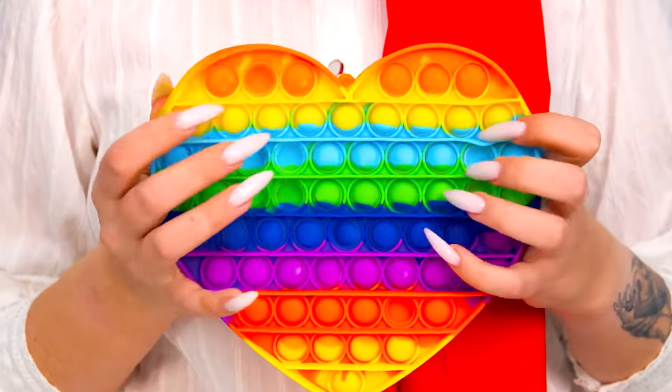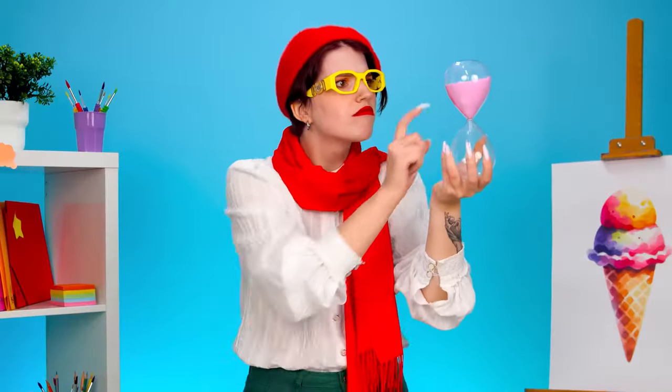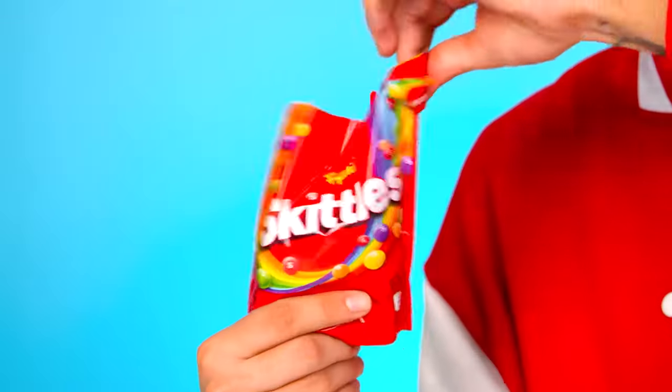This is a cute Poppet — an amazing first prize! You will have limited time, and you will draw with Skittles. And you can start now. Come on. I've never painted with Skittles. This should be interesting.